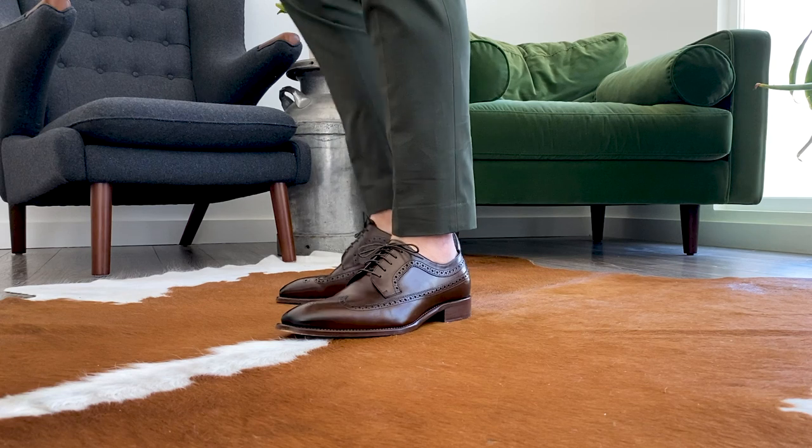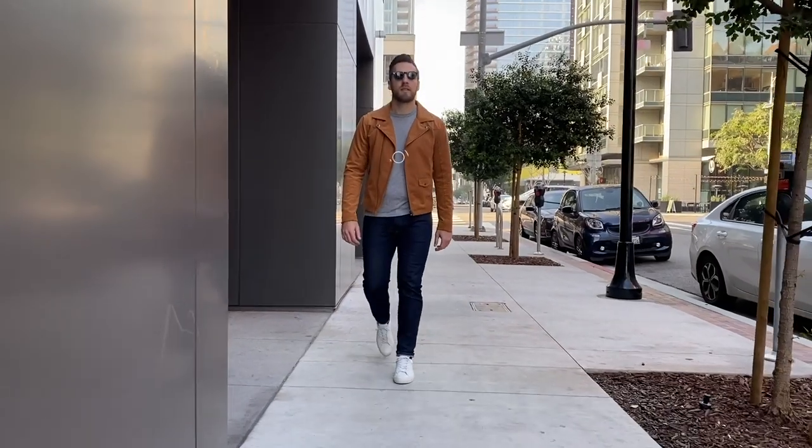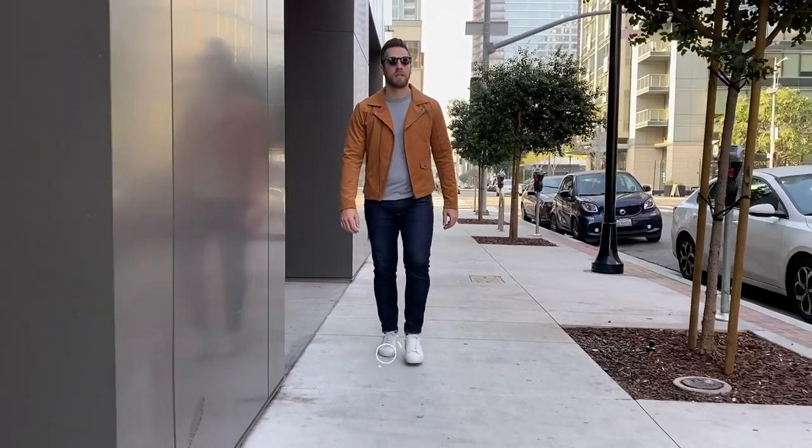So we did how to find the proper fit for dress pants, we did how to find the proper fit for your suit jackets, and now we're moving a little more casual to find chinos and denim. Like the dress pants, chinos and denim really depend on your personal style, what you're wearing up top, what you're wearing for shoes, and how you want that to look cohesively as an outfit.